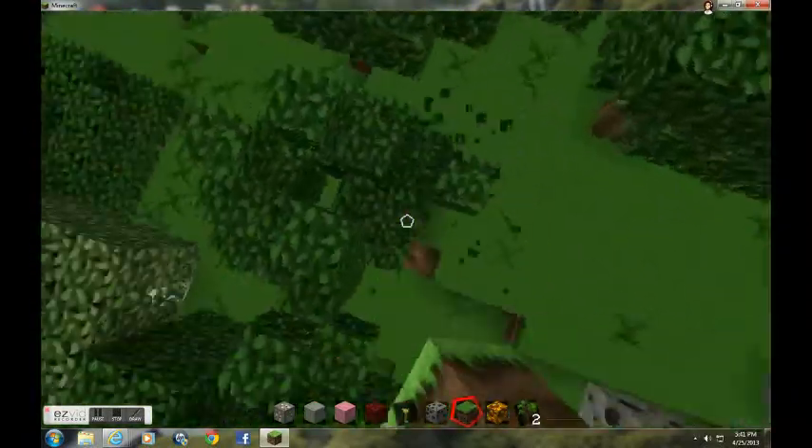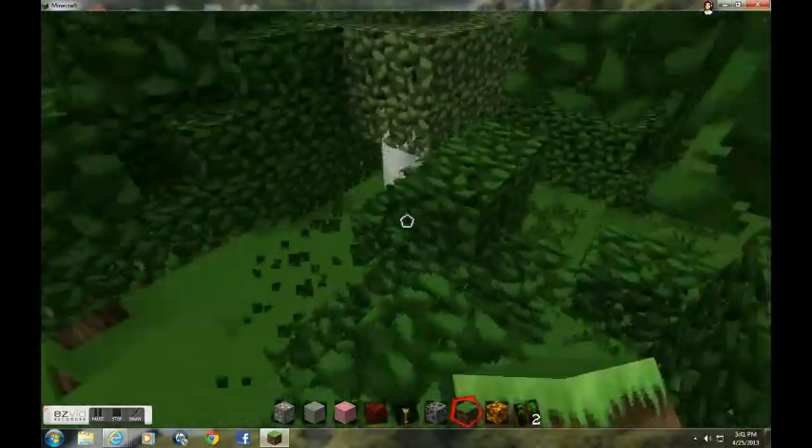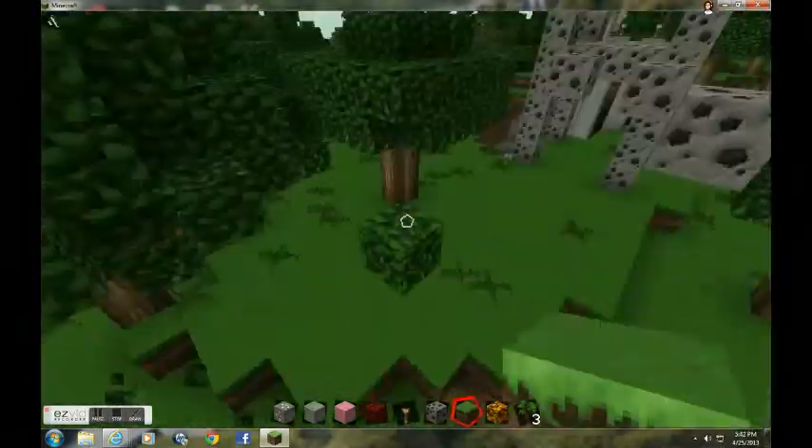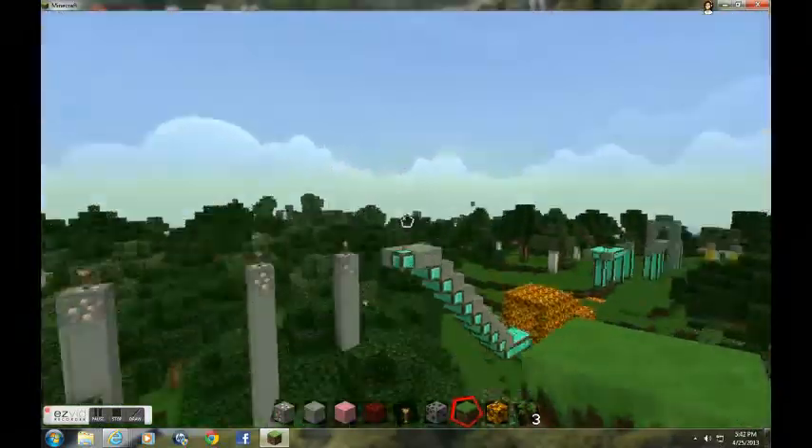This was me building my parkour. It has a little bit of lag, but not too much.